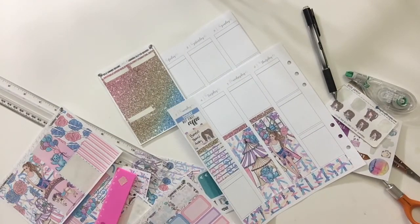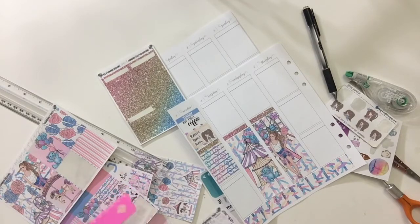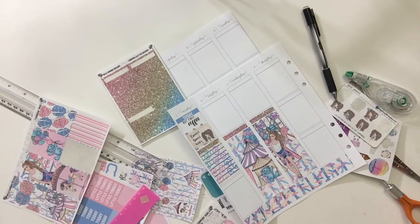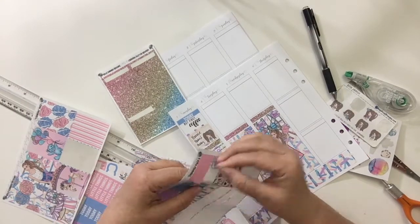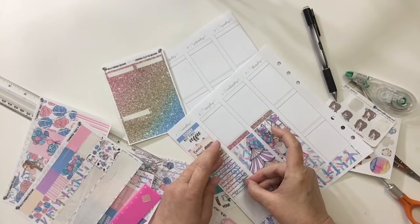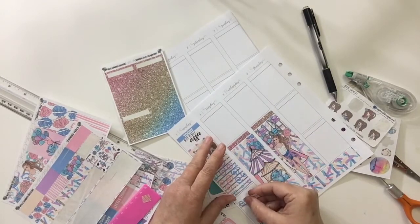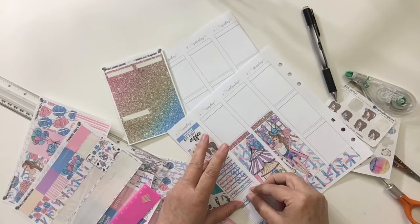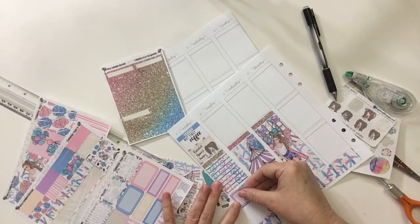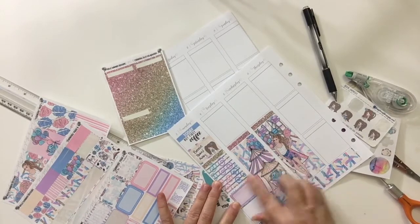Then I go in with more washi because I need to lay another half box down, because that day was just — it started off with that phone call. My allergies were haywire; it was just a bad fibro fatigue day. It just wasn't a good day. So I put the washi down there and I grab a purple half box.